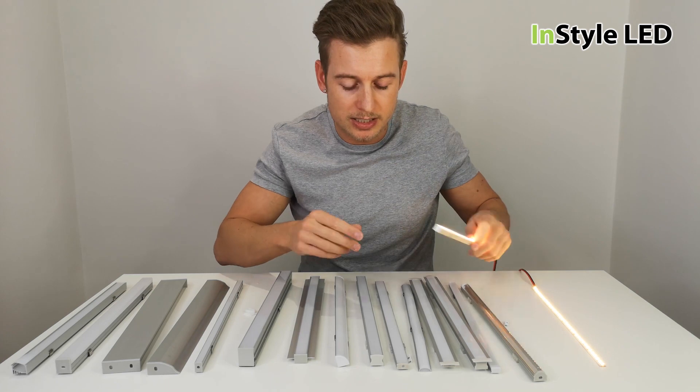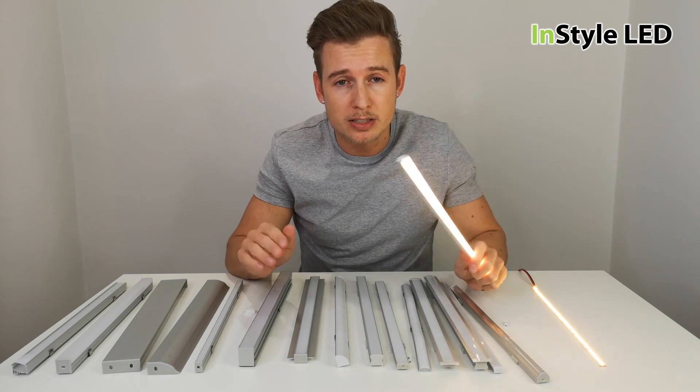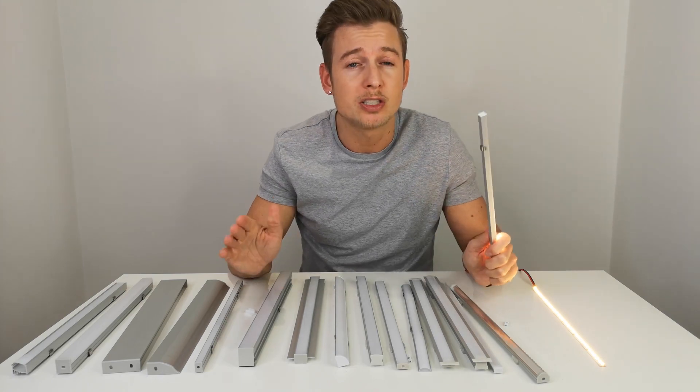I hope that's given you a bit of an insight into the different profiles. If you have any more questions, give us a call, go onto our website at installled.co.uk, or comment below and we can answer any questions you have. Be sure to subscribe.